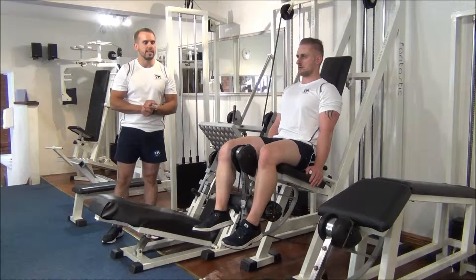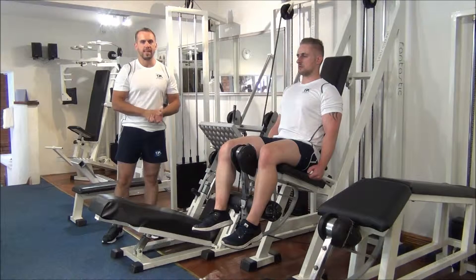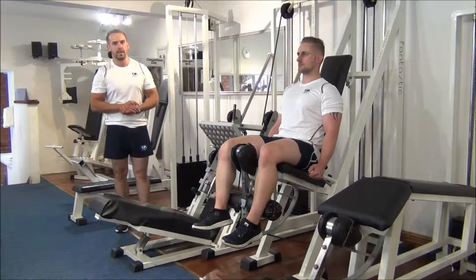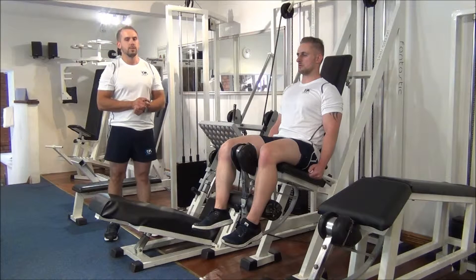The next exercise we're going to do today is a triset for the quadriceps. We're going to start off with an isolation with the leg extensions, followed by two compound exercises — one being the incline leg press, the following one being the barbell squats.